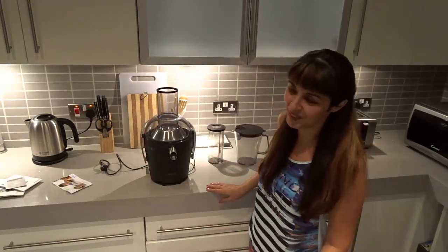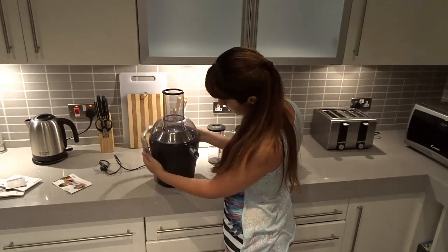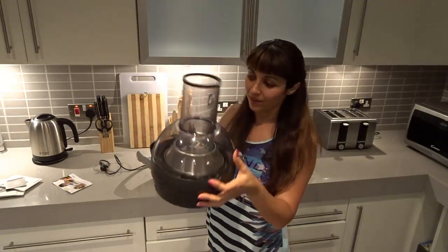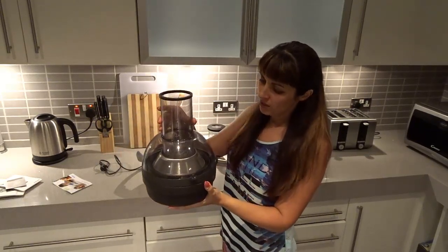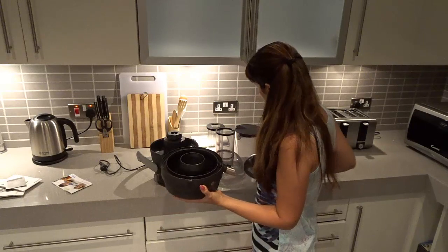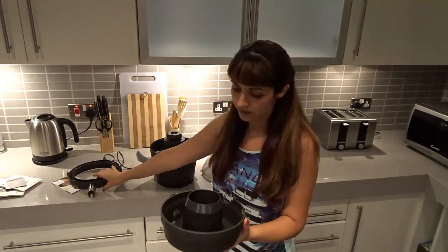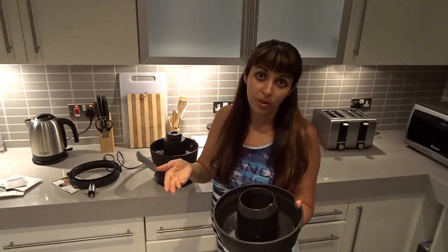Speed two is very fast — I'm not sure if this one will be as fast, I'll see. So let's open it. You take it like this and the whole top lifts off easily — then you put it in the sink and discard the bottom. So here's the very sharp blade that makes the juice, and then there's another part with a nozzle. That's where all the pulp from the fruits and vegetables collects.